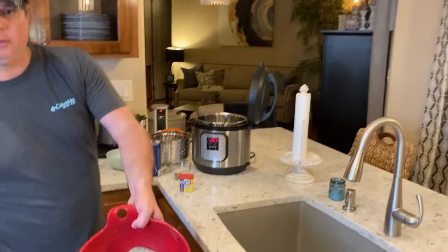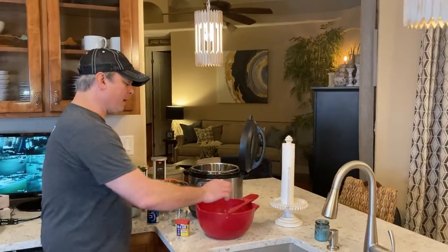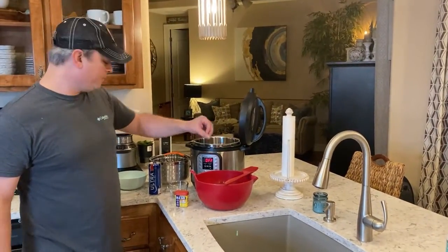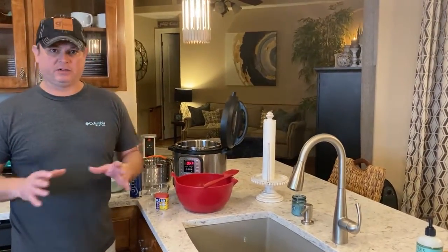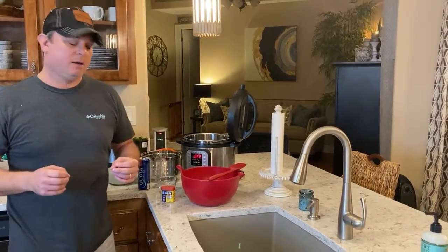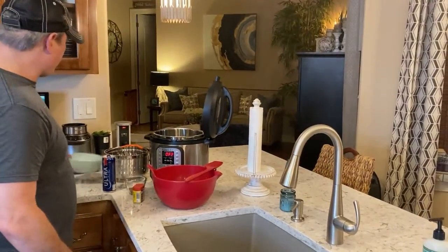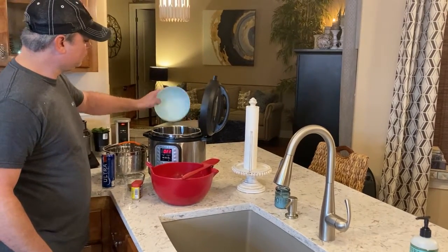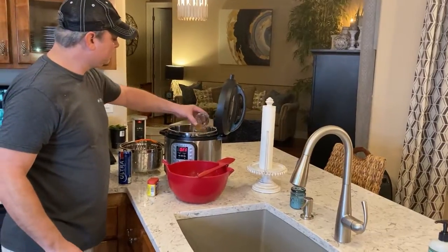I've got two pounds of shrimp from Joe Patty's seafood. These are head off, shell on shrimp. When I boil, I use Cajun seasonings, crab boil, stuff like that. But when I think of steaming seafood, I always think of Old Bay. So I've got a cup of water going in, and two tablespoons of Old Bay seasoning going in.